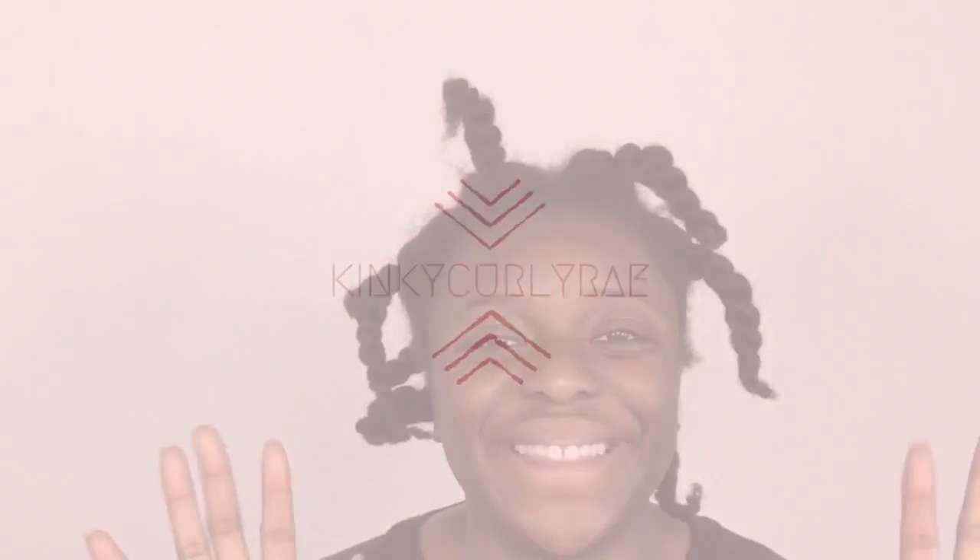Hey guys, welcome back to my channel, and if you're new here, welcome as well — don't forget to subscribe! A lot of people ask me how I achieve this hairstyle which I posted on Instagram, so here it is.